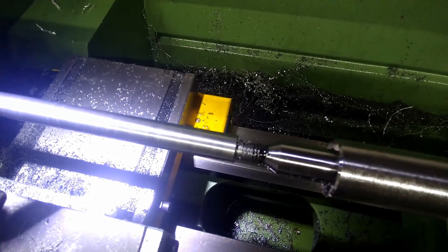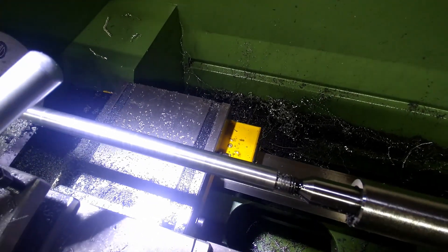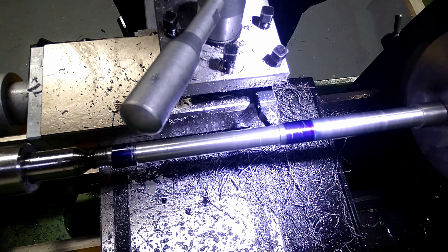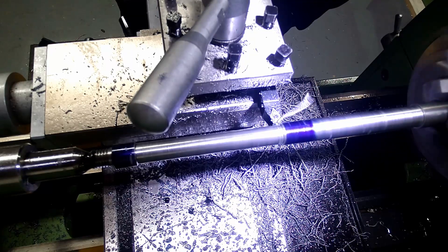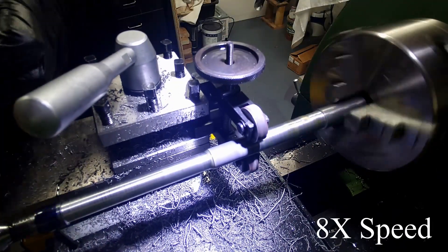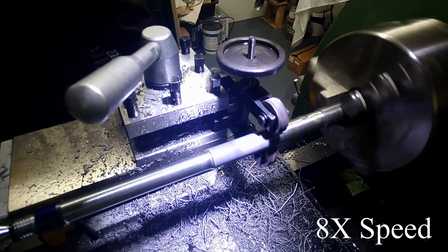Now we're at the dimension, so the next step is to mark off a longer length where it needs stepping down and where the knurling is. The thin part of the handle needs to step up where it meets the top and the knurled part at the bottom. To do this I used what I think is a thread cutting attachment, just to add a slight angle in there to blend the surfaces together. I used a double wheel knurling tool to add some knurling to the handle, made this over length so that it could be trimmed down to length afterwards.